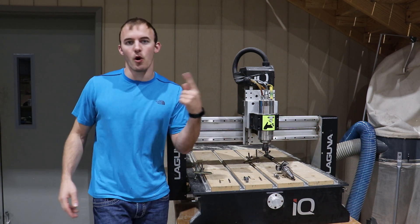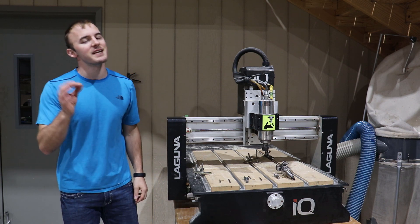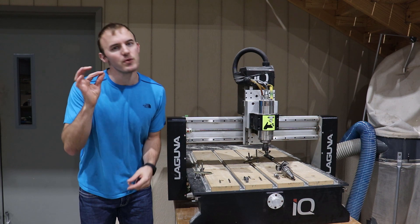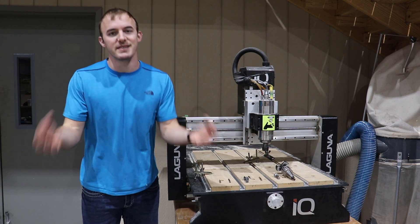Welcome to Cutting It Close, a channel where we talk woodworking technology, a little bit of business, and make some cool projects. In today's video I'm going to go over the five CNC bits that every beginner needs to have and understand how to use when first starting out in the CNC world.